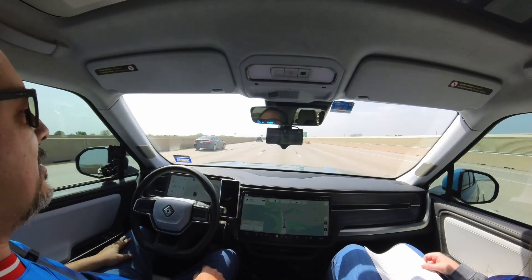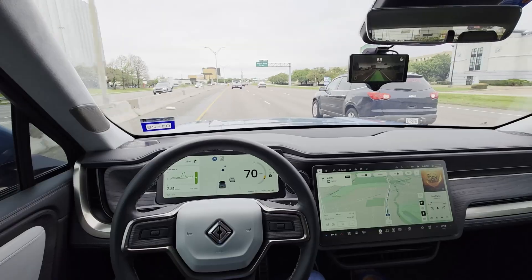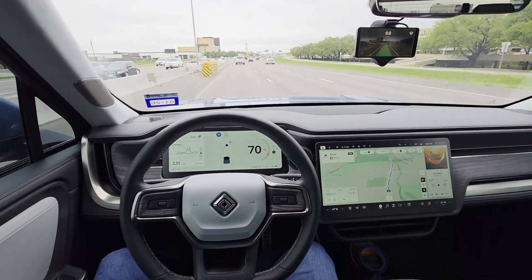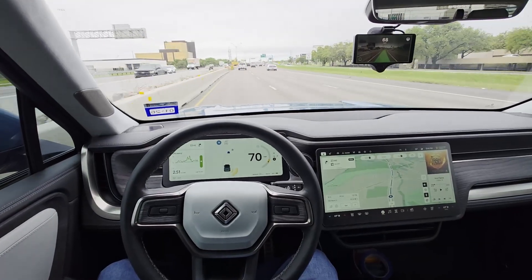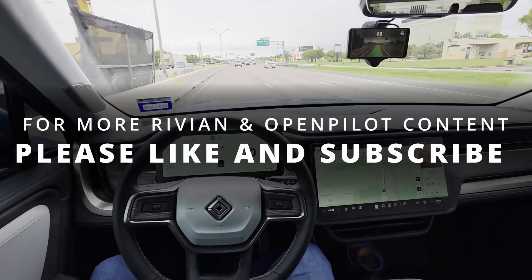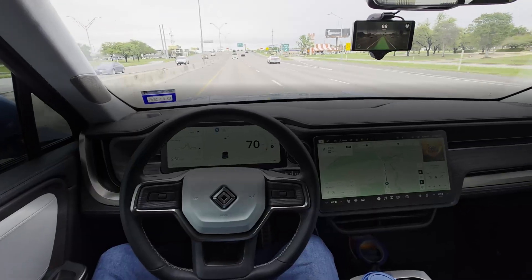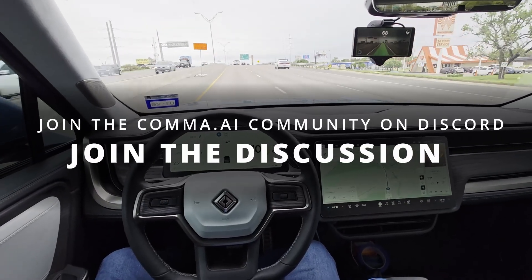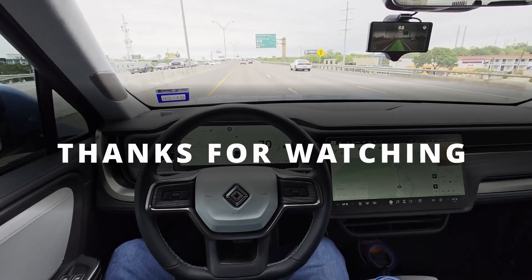And that's it! You've successfully installed the Comma 3X in your Gen 1 Rivian and activated hands-free driver assistance with OpenPilot. Always remember, this is a driver assistance system, not a replacement for paying attention — keep your hands nearby and your eyes on the road. If you've found this video helpful, drop a like, subscribe for future updates, and check out the description for support links and resources. If you want help, live feedback, or to connect with the Comma.ai community, join the Comma.ai Discord. Thanks for watching, and enjoy the drive!